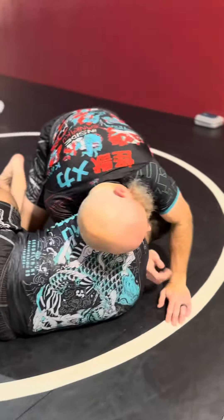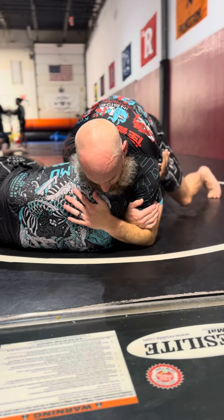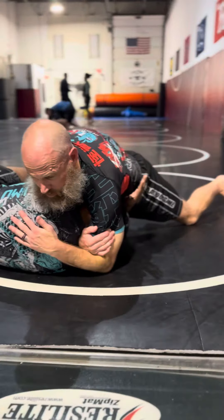My right hand is going to come under. Grab the forearm. Pull the head in. Lock it up. Inflate the chest. And squeeze.